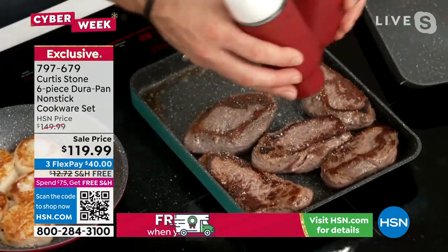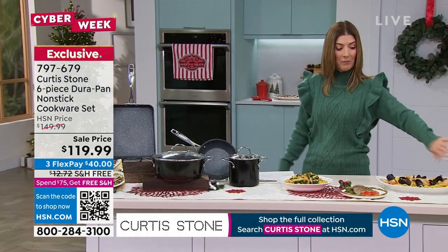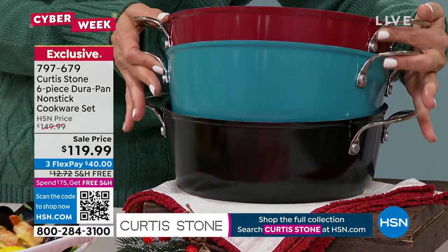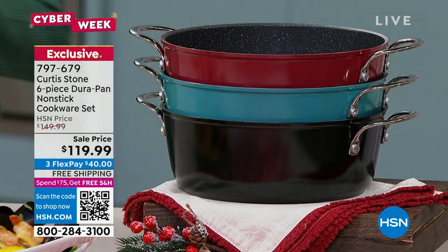This is the lowest price we have ever, ever offered. We have three colors: red, turquoise, and black. Out of the three, which one will be the first to sell out? It looks like the turquoise is going to be the first to sell out.